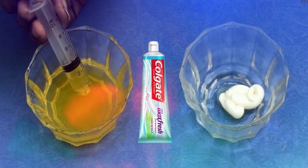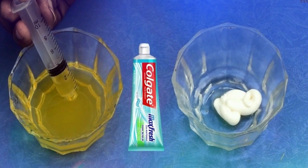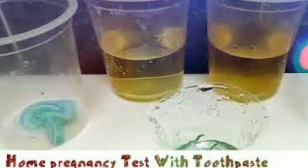What you need: a clean bowl, 2 tablespoons of toothpaste, and a sample of the first urine passed in the morning. Method: place 2 tablespoons of toothpaste in the bowl, add a tablespoon of the collected urine sample, then wait and observe.